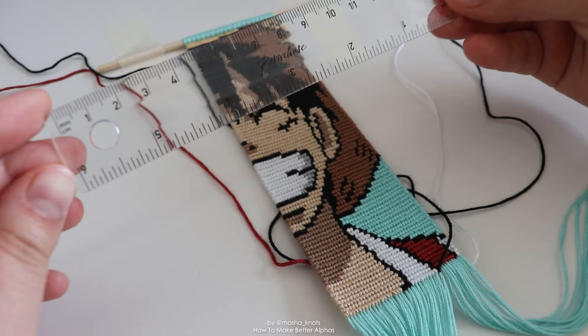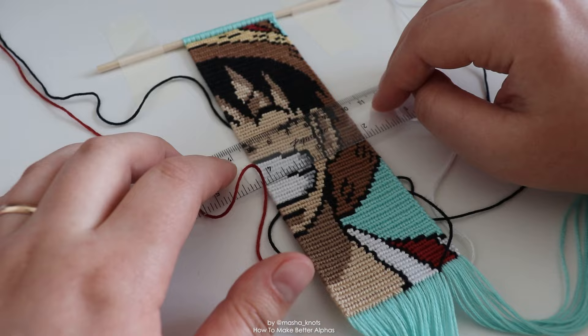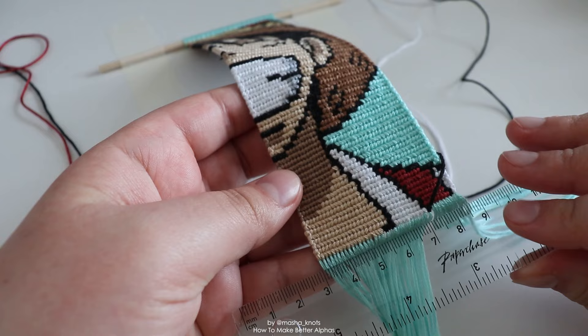Another thing I found helpful to just keep me in check is a ruler. I use this ruler so much that it's cracked in multiple places — I might need to get another one. I use it to make sure that my edges aren't slipping and that my rows aren't slipping. It's much easier to correct a mistake while you are making the bracelet rather than after. I use this ruler to make sure that each row is going exactly horizontally where I want it to be. I tend to compare it with the dowel at the top, but you can also just compare it with itself.